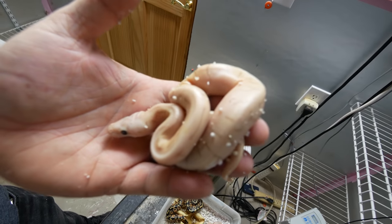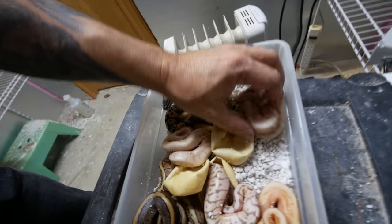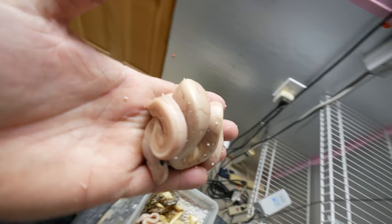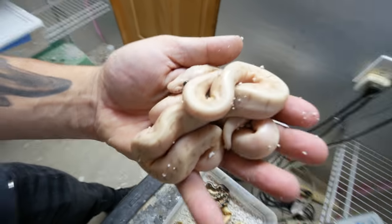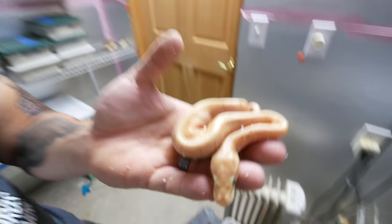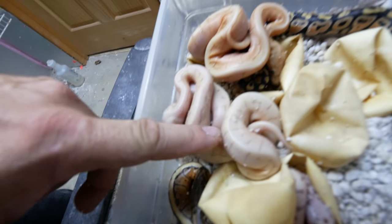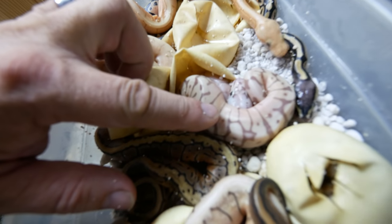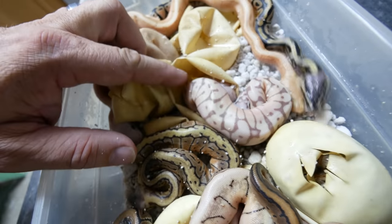This animal right here is actually a fire banana spinner. That thing is incredible. And look at this - here's another one. This is another enchi banana spinner right here. So these two are all the genes mixed together. And just to give you an example, this would be a banana spinner without the fire - you can see how faded these guys are compared to that. That's that fire gene going on. Look at how beautiful this one is right here - that would actually be a bumblebee fire banana. Amazing snakes hatching out.